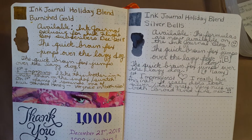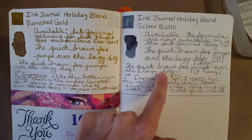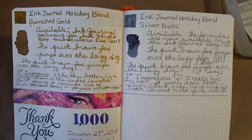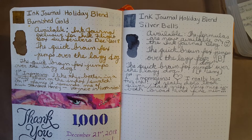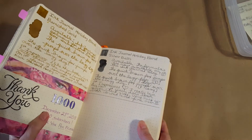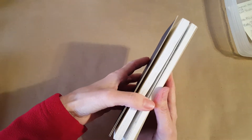The formulas are now available on the Ink Journal blog — that's a happy thing. I bet a lot of people who like to mix inks are happy about that. It's not something I've gotten into yet, but I'm very thankful they released it. Let's look at this ink in some other notebooks and on some other paper.